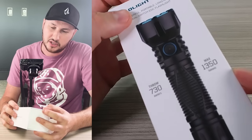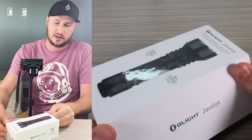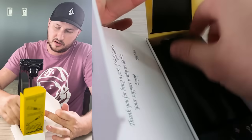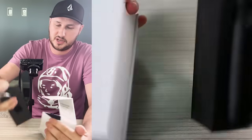Next I got the Olight Javelot — it's pretty new, just came out. 1350 max lumen throw, seven hundred and thirty meters. This is a perfect pocket light, like a holster light.